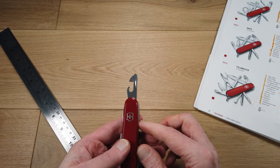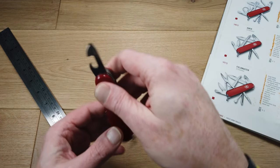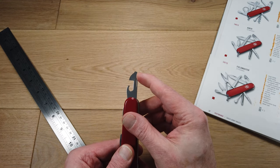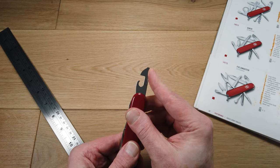There's also a manual can opener — this section is sharpened and you can use that to open a tin can. The tip also has a little shape that is a smaller flat headed screwdriver.